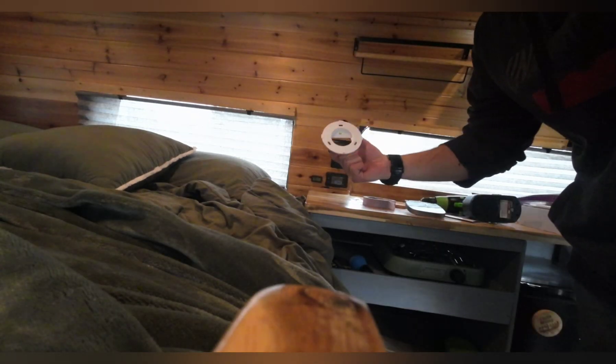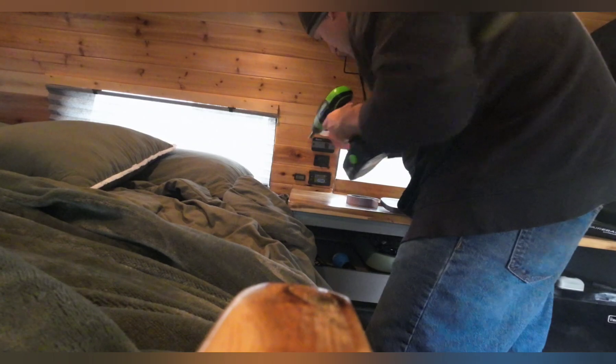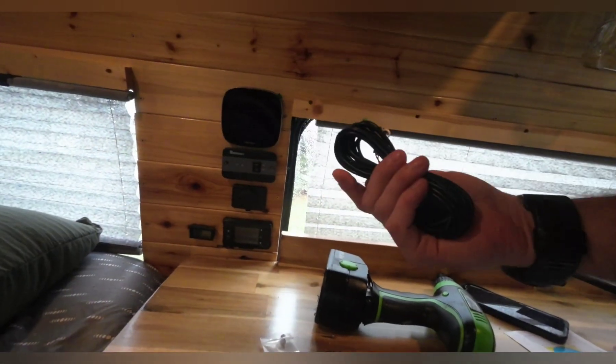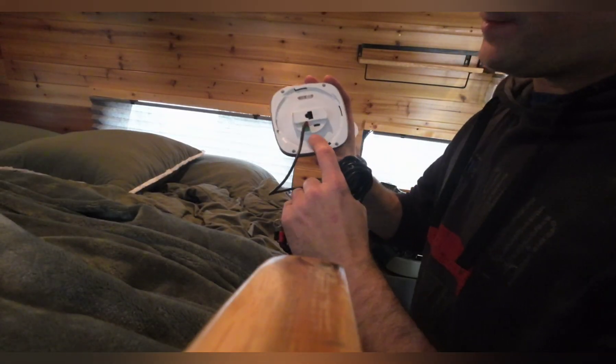Next we're going to do the mounting bracket. You'll notice it has a little level in there — that's because it does RV leveling. I'm on a hill right now so I'll loosely install this and fine-tune it when I'm on flat ground. It's as easy as that — this should just clip on. Bam, so it's locked into place. I'll get the wiring hooked to the back, slide it down the wall.